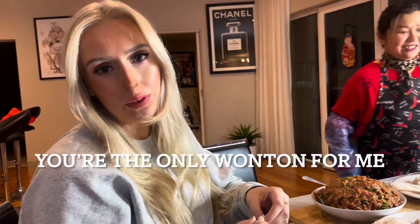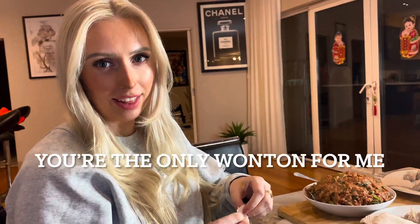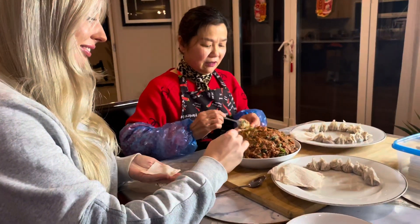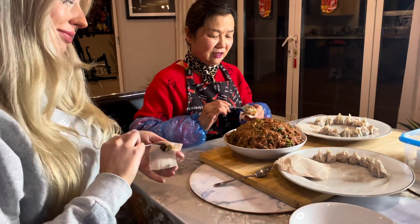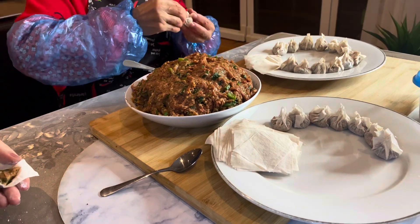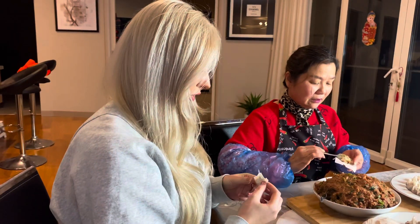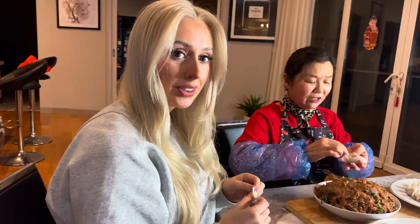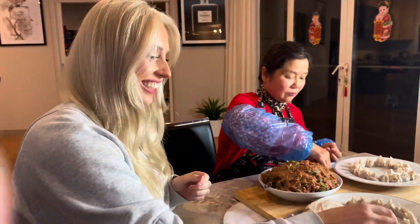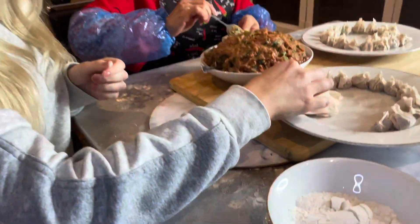These wontons are only for Lee. She doesn't actually like wontons, by the way — she would definitely prefer dumplings. But she made wontons for Lee anyway, which makes her a very good girlfriend. Also, the wrappers she brought from China — all the way to Melbourne, Australia. That's very comedic: trying to make a hometown meal.